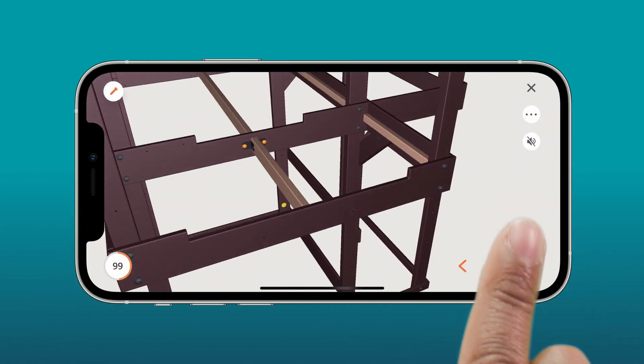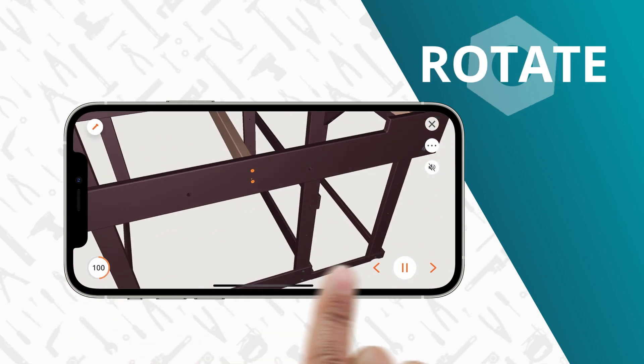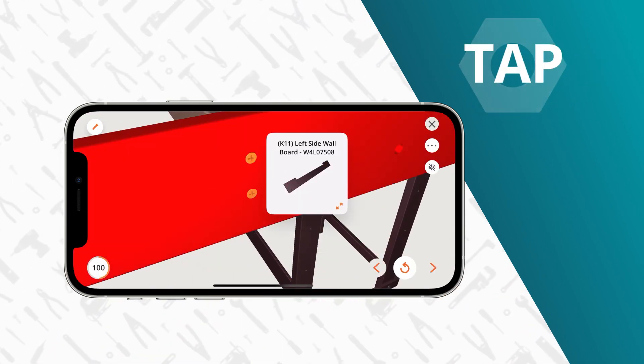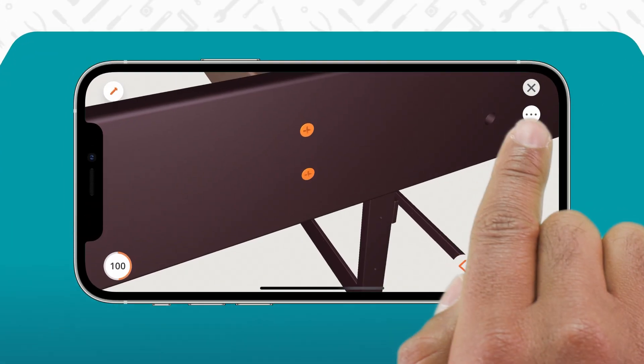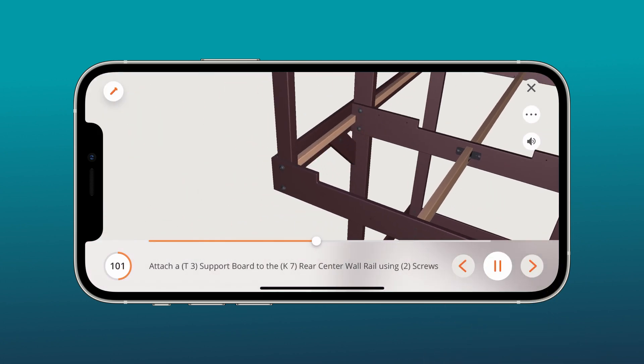This product comes with official 3D instructions on the Built app, so you can rotate the images on a touch screen to get just the right angle, zoom in, or tap on a part. It's a free download from the App Store or Google Play. You can turn on voice and text guidance for thousands of products from hundreds of leading brands.